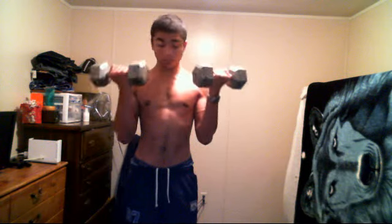I do this for a set of 20. I'm not going to go all the way into it — just simply bicep raises. That's it.